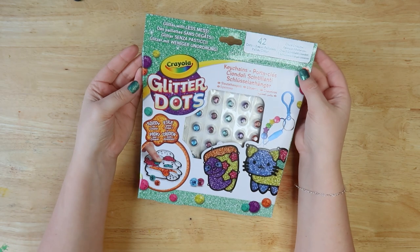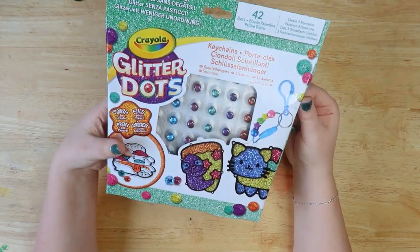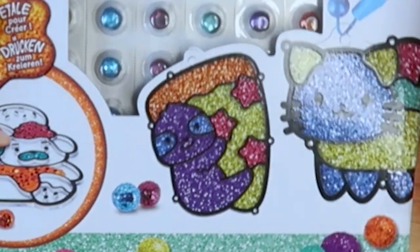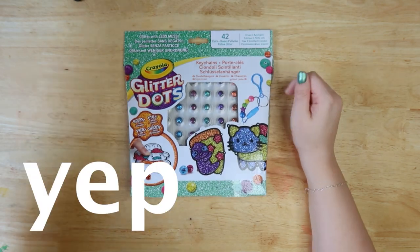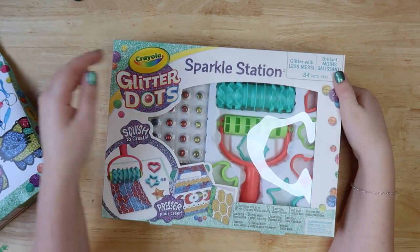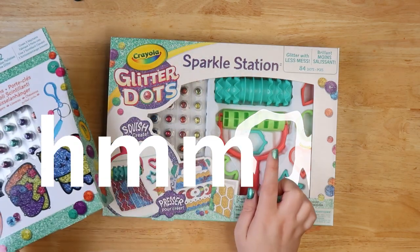Hi, welcome back to The Average. Today we're going to be checking out these Crayola Glitter Dots, which I've never heard of before, but they look super squishy and I want to try them out. I didn't really want to try out the glass stain effect — I just want to see how they work and if it's a total waste of money. I also got this set, which is a fun little kid set with all these little bits, but I'm probably not going to be using them because I have an idea of what I want to use these glitter dots for, if they work.